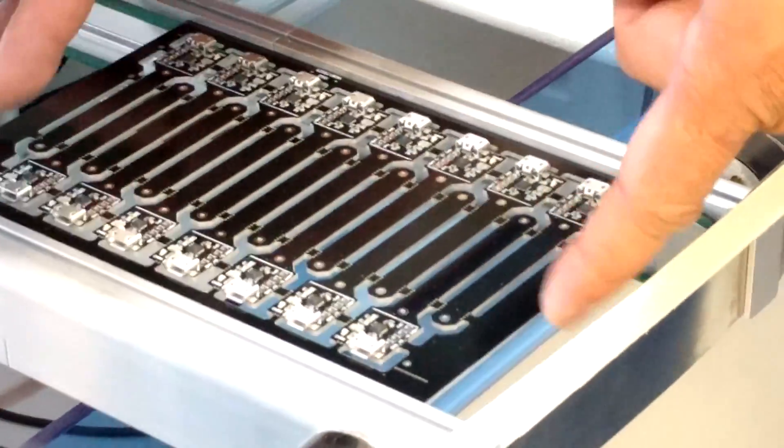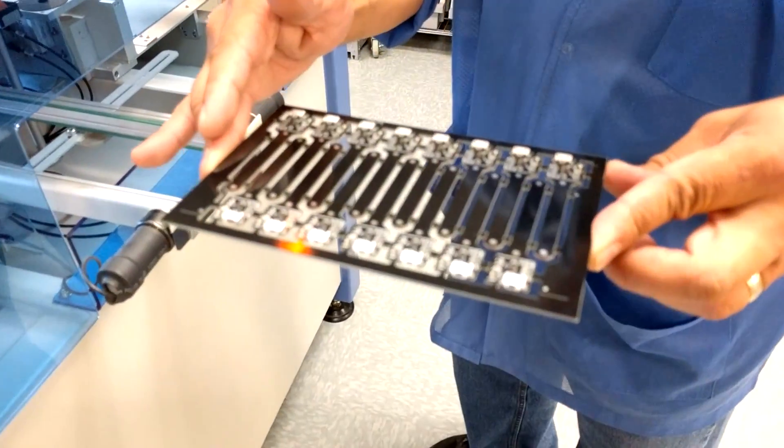Do you notice how it crashes here? It should stop. It's doing very good. It won't fall. Very nice.